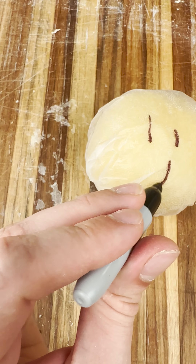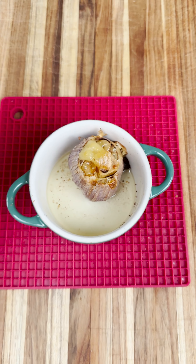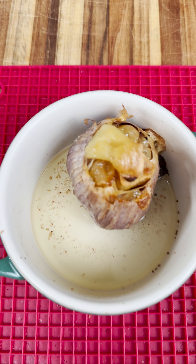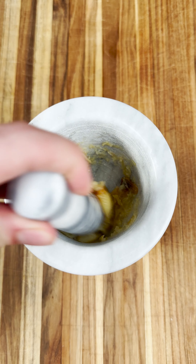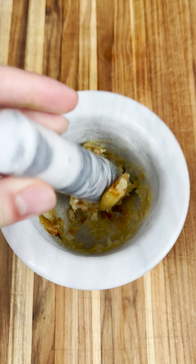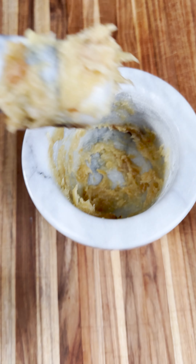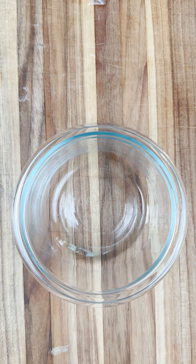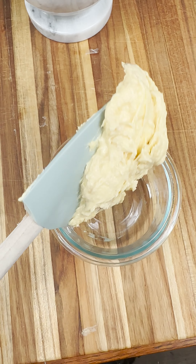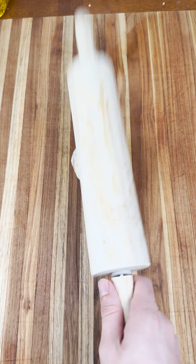Luckily, by the time you're done with that, your garlic confit should be done. What we need to do now is incorporate that garlic with the butter. My favorite way of doing this is the mortar and pestle, but you can really do it however you want. I've even done it by hand before, but it is not the cleanest way, so I wouldn't recommend it. After it's nice and combined, you can just put it in a bowl, set it in the fridge, and use it for anything. I love using it for garlic bread, but it is really dangerous because once it's in the fridge, it is not in there for long.